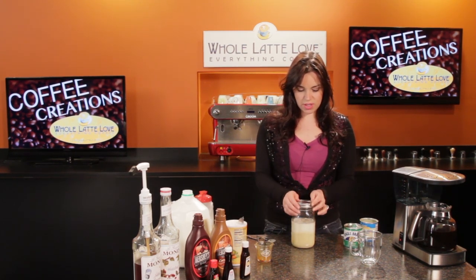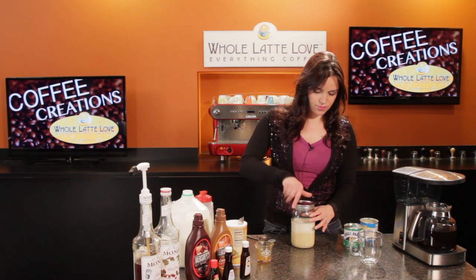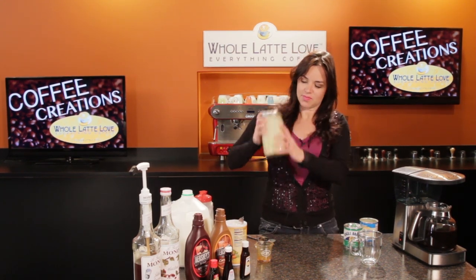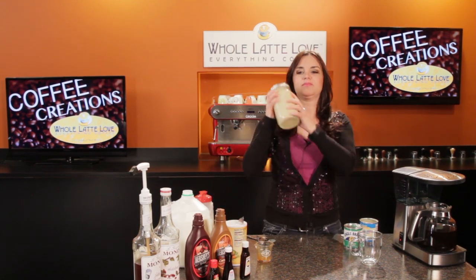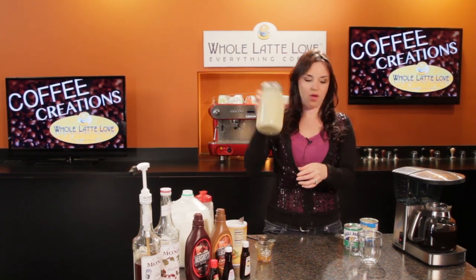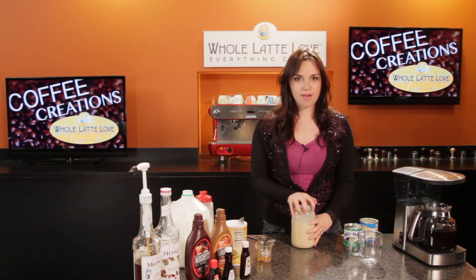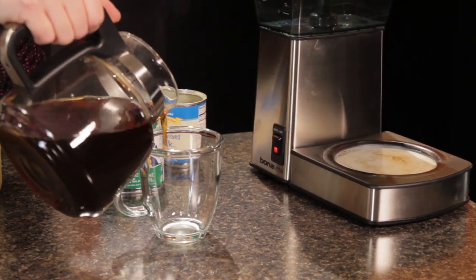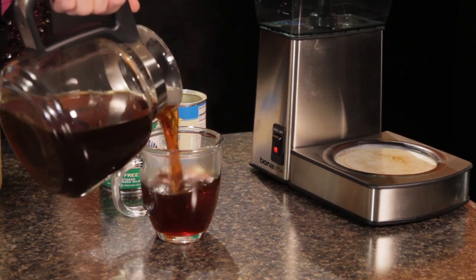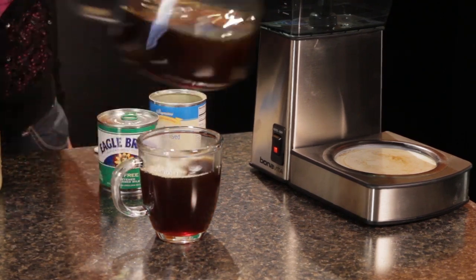Put your lid back on and just shake it up so you mix it really well. Looks good to me. Let's have a taste. So I brewed some Lavazza Gran Aroma on the Bonavita Exceptional Brew, one of our favorite drip coffee makers.